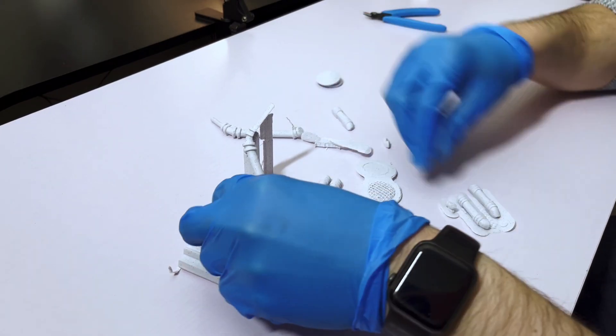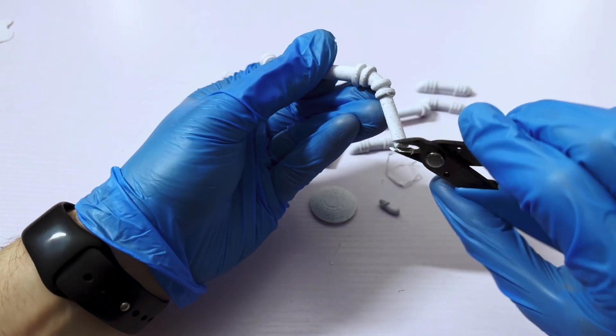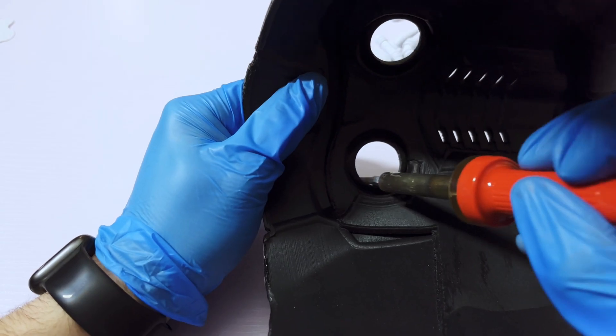When printing is finished, I take the parts off the print bed and remove the supports. It's important to deburr the parts at this stage using nippers, and I also use a soldering iron to further smooth out the edges. Unfortunately, this next step is not very fun, but it's probably the most important part of any build, which is sanding.